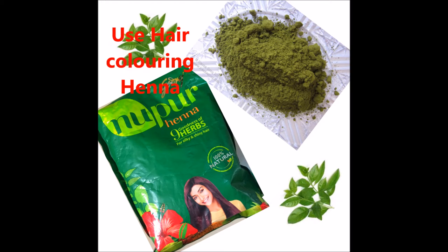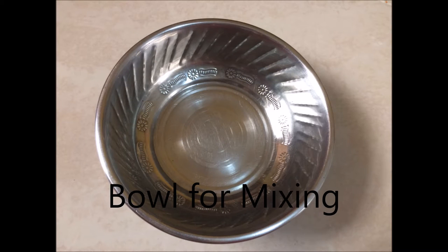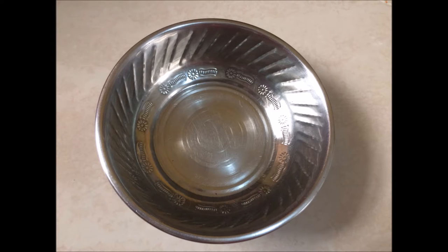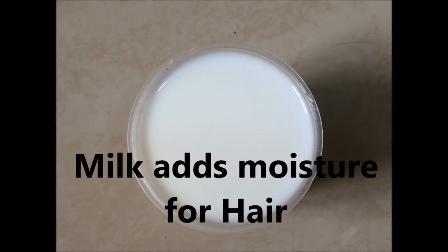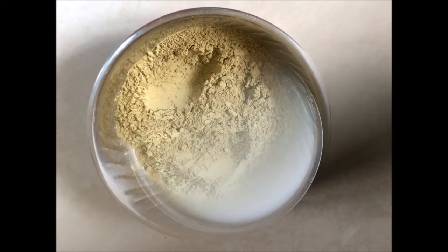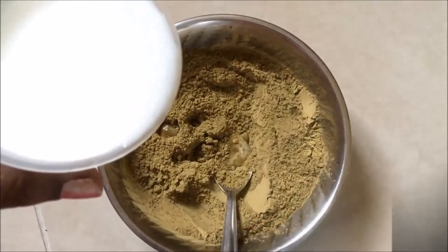First I will require a bowl. I am using a steel bowl for mixing, but you can use any bowl, any plastic bowl. I'm using milk so that it will not dry my hair. Sometimes if you use henna on your hair the hair becomes dry, so if you use milk it will keep your hair shiny and smooth.